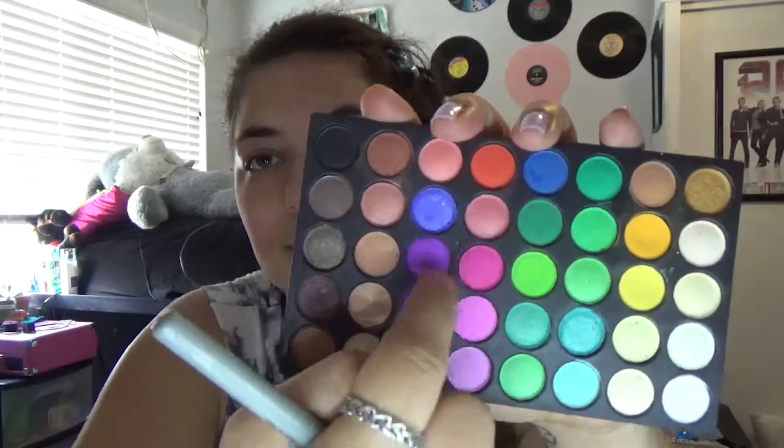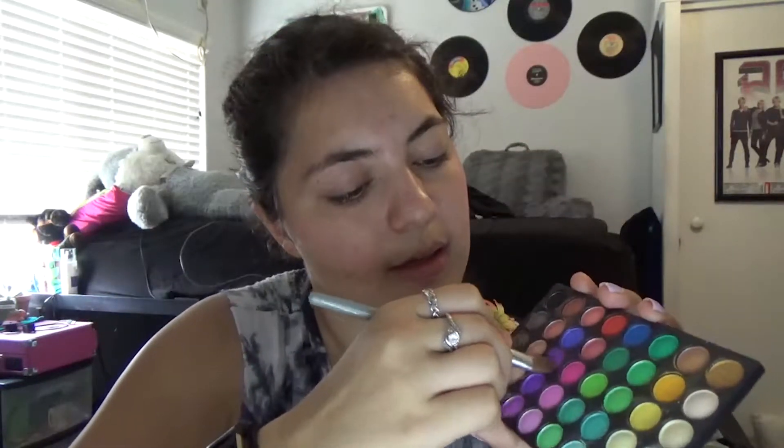After that we're going to use some dark pink and purple eye shadow, but first let's start with the purple. We're going to put that all over our eyelid. Next we're going to take the pink and put it on the upper part of our eyelid.